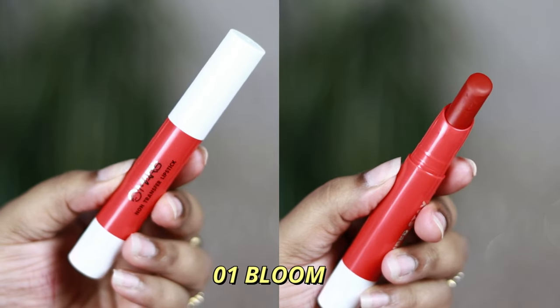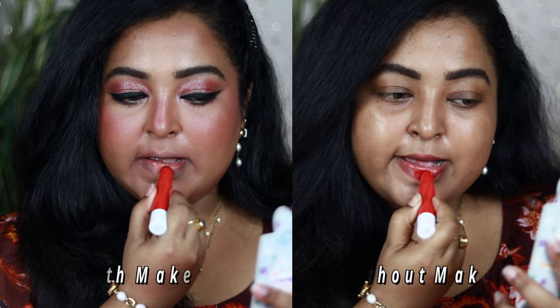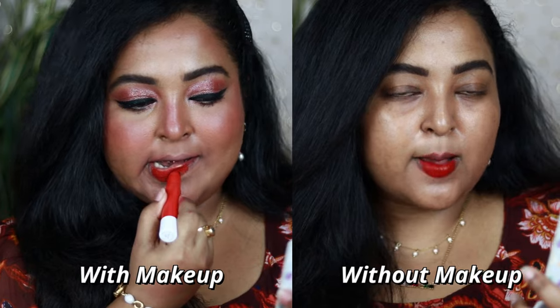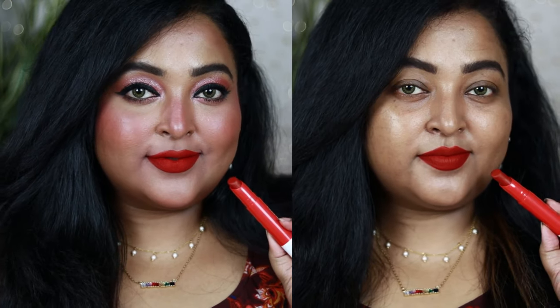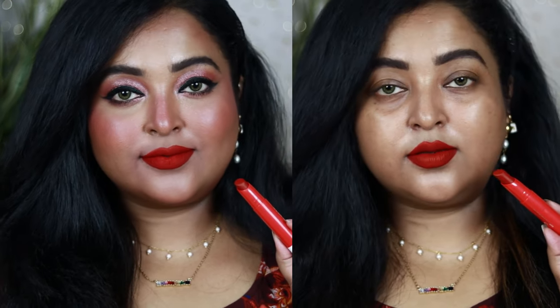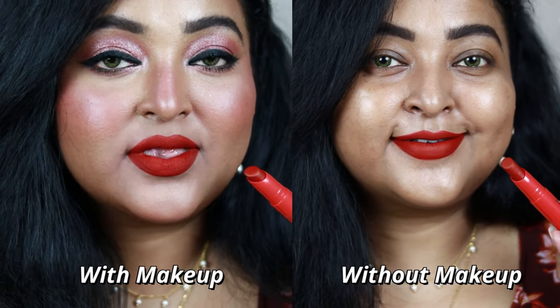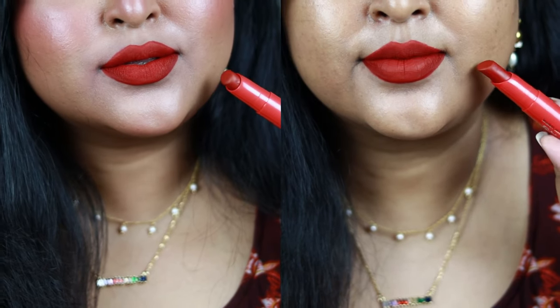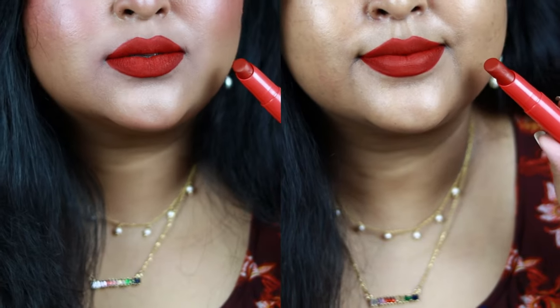The first shade is number 01 called Bloom — a beautiful neutral classic red shade. The pigmentation is stunning, you can feel the richness and intensity of the product. It looks like a luxe product on the lips and this red is good for all skin tones, fair or dark. It's going to look beautiful with a bold black winged eyeliner. If you're searching for a classic red from this collection, try number 01 Bloom.